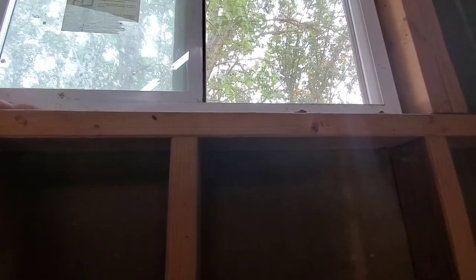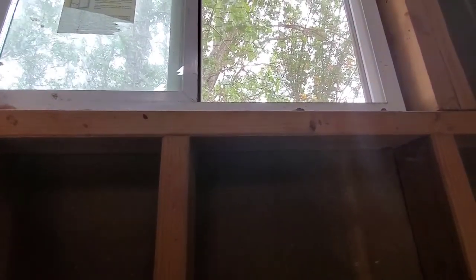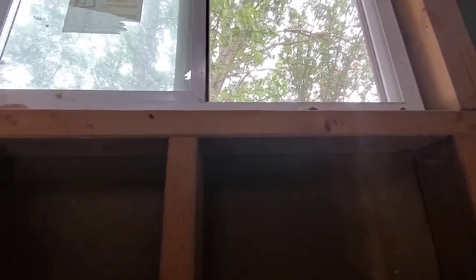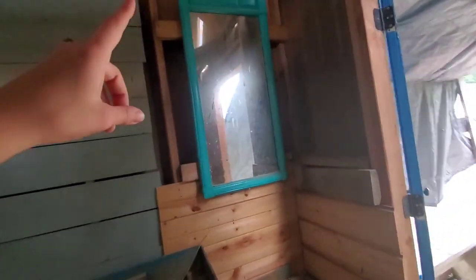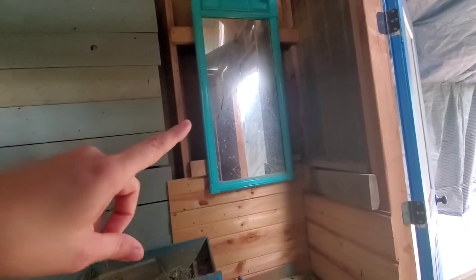I did use an actual window in here mostly because it does get super cold in the winter — we had negative 50 with wind chill a few years ago. It's just like the same window you'd put in your house. I can close it, and it lets in plenty of light and air. I also have a mirror in here.